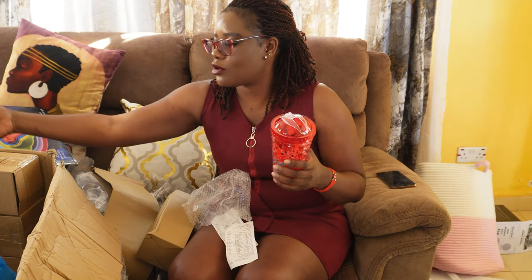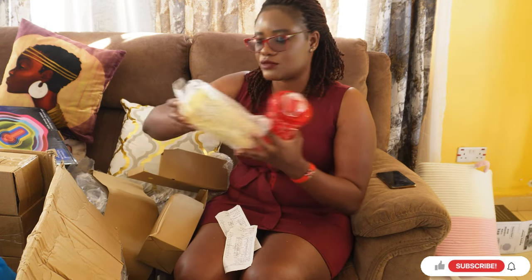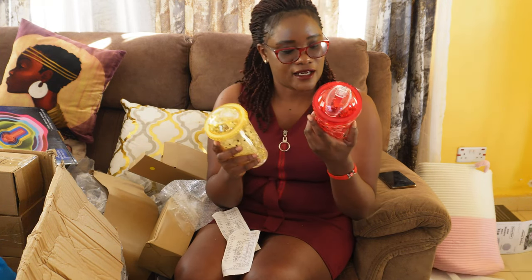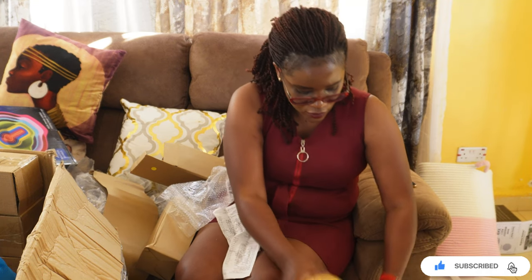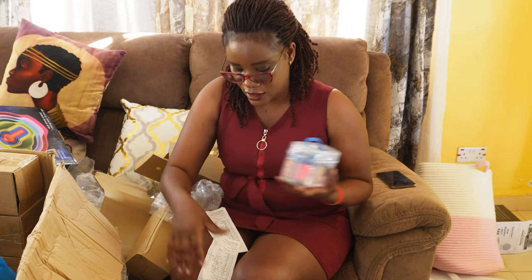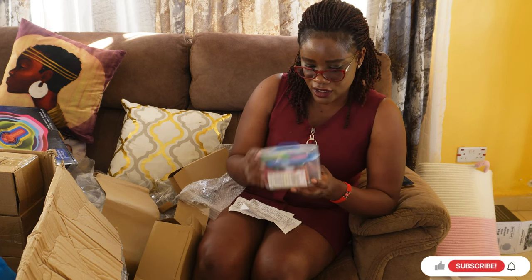I also bought these crushed-style smoothie bottles because of a lot of juicing and smoothie challenges. I got the yellow one and the red one — 'Enjoy Summer.' Each of these was going for 500, so two of them were 1,000. In another video you can see the blue one I got before, which is much bigger — I think that one was going for 800.